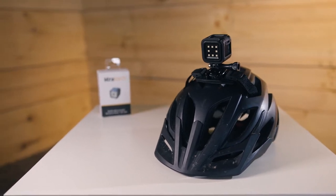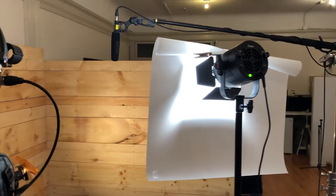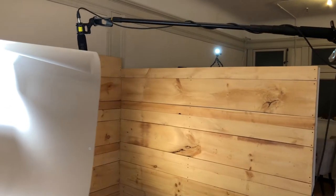This little guy packs a ton of punch and the reason why I actually picked it up was that it's so versatile. A light like this will work as a fill light if you're on a production set. Right now it's actually backlighting me — I'm just holding the box — but it's a great little light packing 800 lumens if you need it. But let's get into what actually comes in the box.